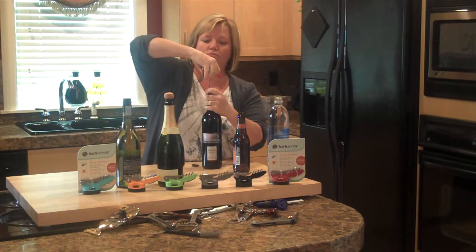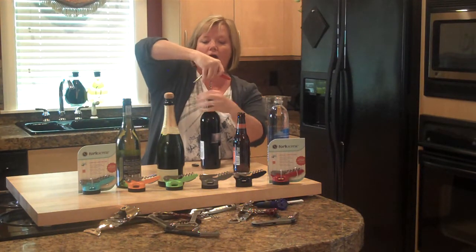It's got a great little rubberized handle so that you can open wine with ease.